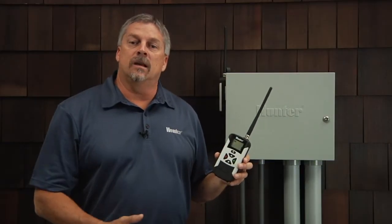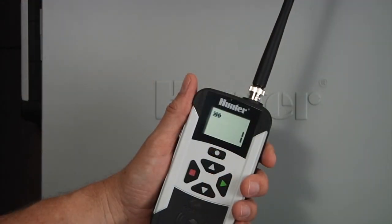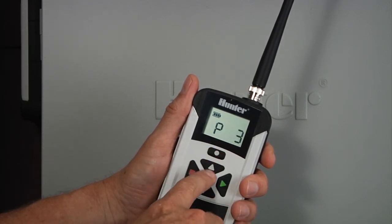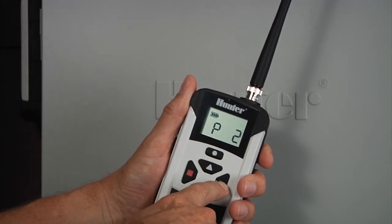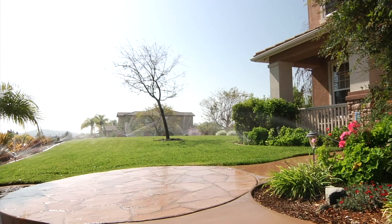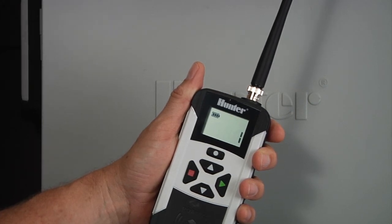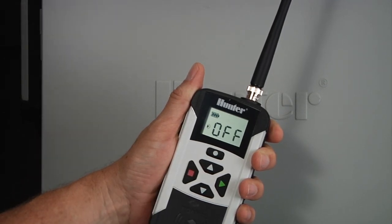If your controller is already set up with programs, you can activate the entire program from your remote. To turn on any program you already have in your controller, press the mode button once to display the programs. Use the up and down arrows to select the program you want to activate, then press the green right arrow button to activate the program. The entire program will go through its cycle and when it finishes, it will turn off by itself. If you want to stop a program before it finishes its cycle, you can turn it off by pressing the red button. You will hear a beep every time a station or program is turned on or off.